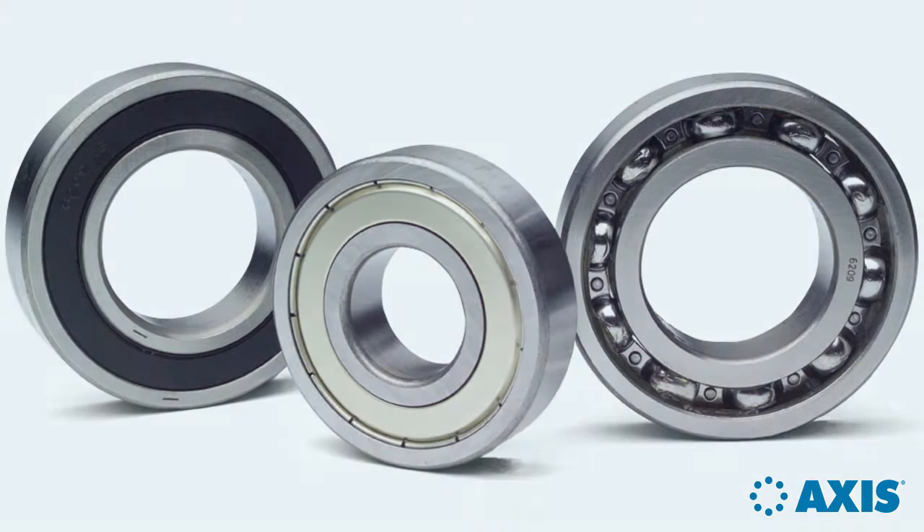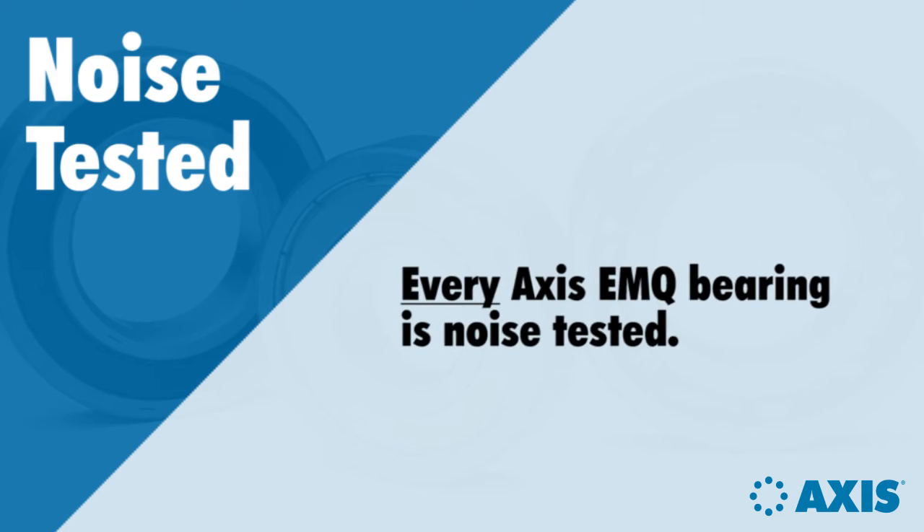Another important step that AXIS takes is noise testing. Every AXIS electric motor quality bearing is noise tested, ensuring that you get a smooth running bearing.